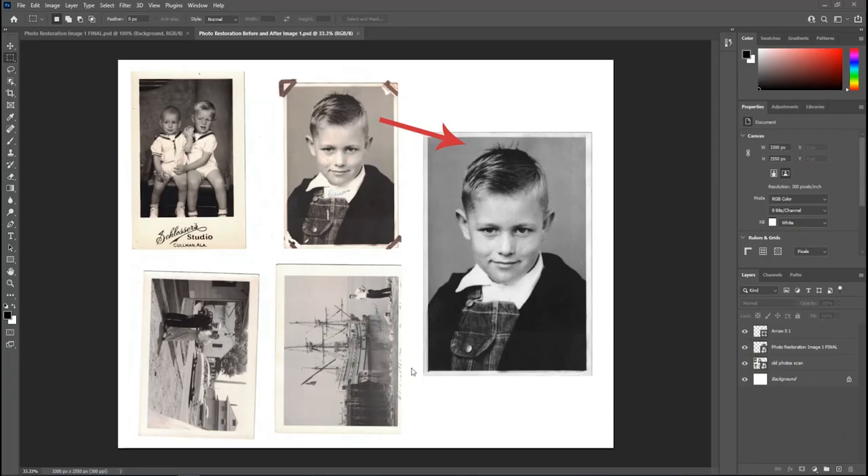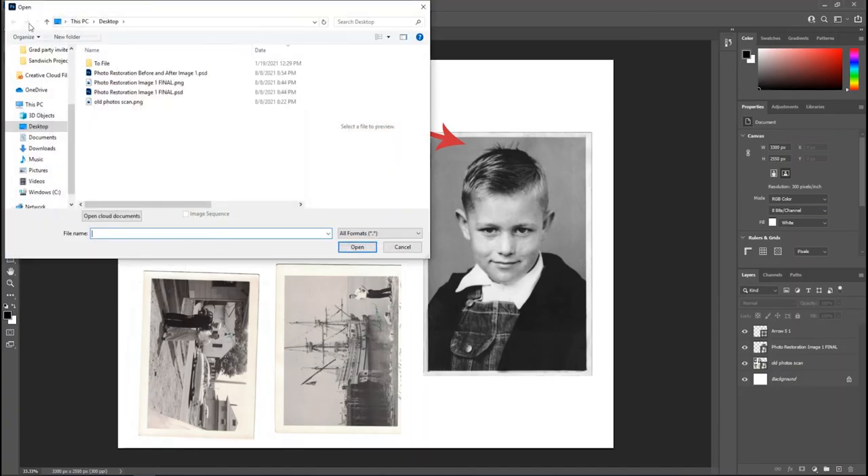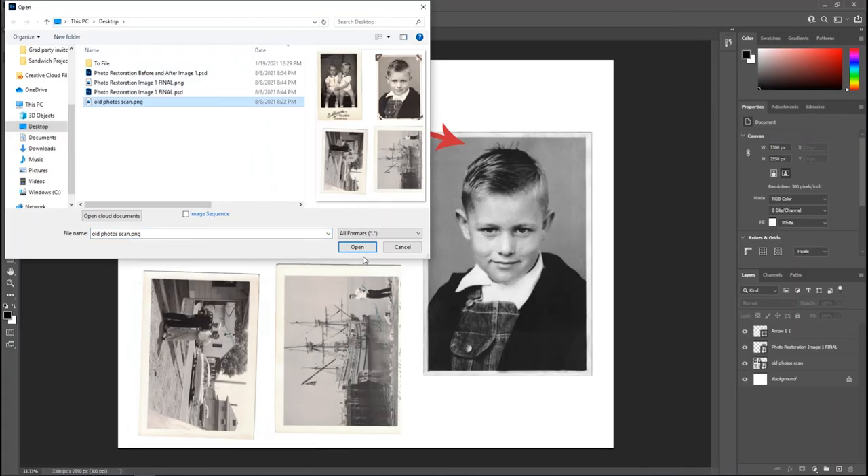Our goal in this photo restoration project is to go from an image of four scanned photos to a finalized restored picture. We're taking one of these images and making edits — getting rid of text, fixing the torn sides so it doesn't look like it was torn out of a scrapbook, and removing damage from the original. To start, we open up the old photo scans PNG by going to File > Open.